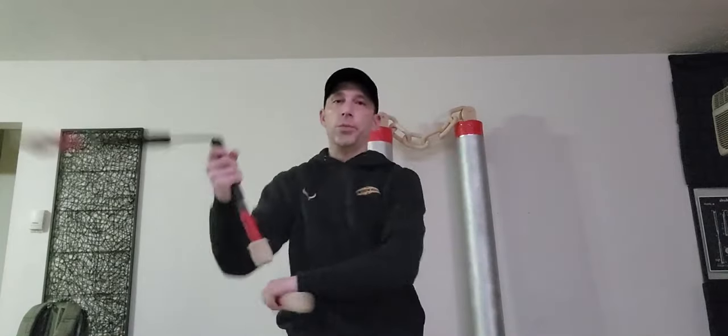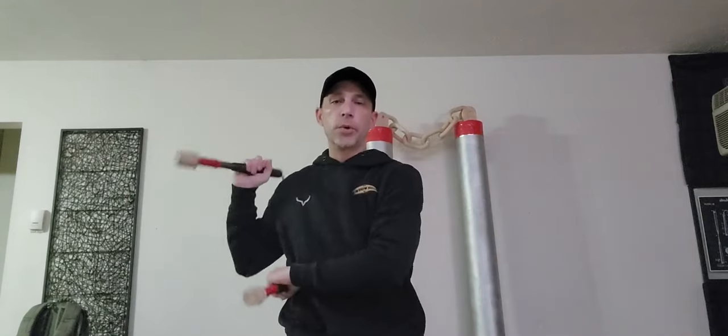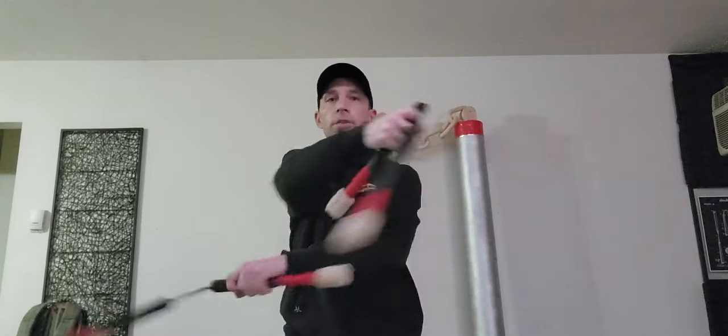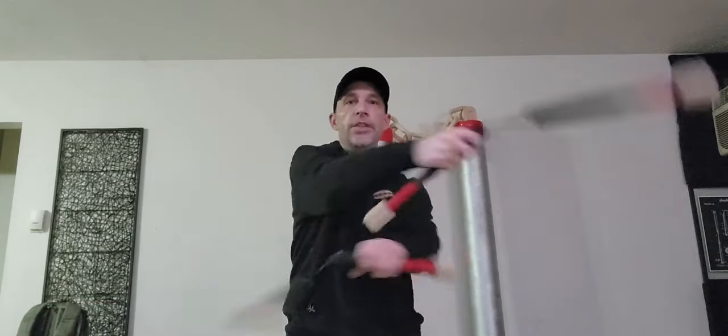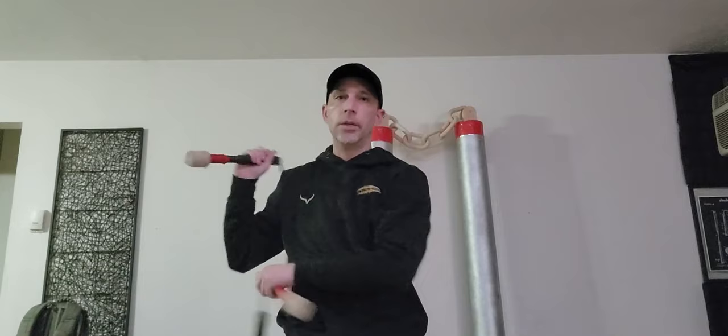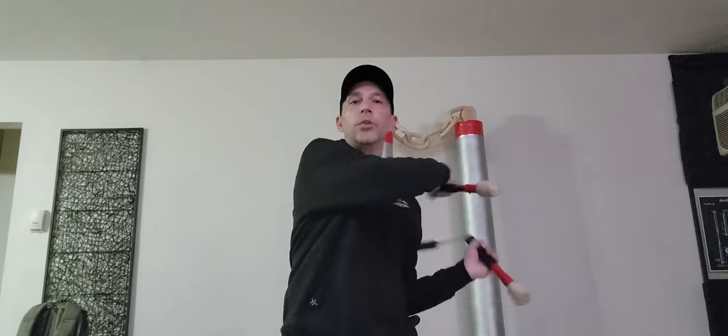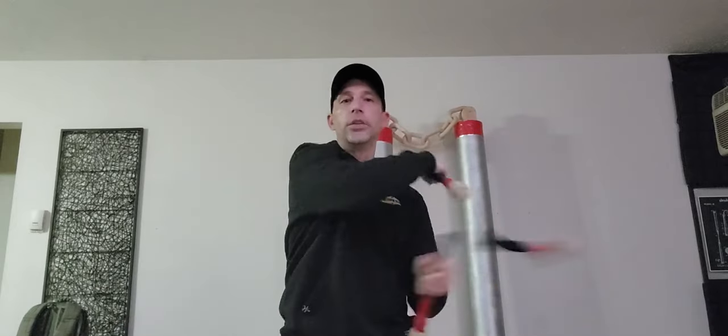Now we're going to add a spin to this, which is going to change up the tempo. We're going to be a beat off from each other. My right hand is going to do a spin and then my left hand is going to be trailing that spin. As this hits 180 degrees, that one starts — so it's just a little bit off time. It's not straight across; it's one, two.